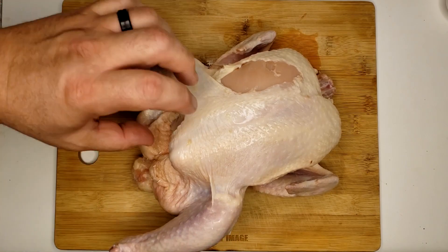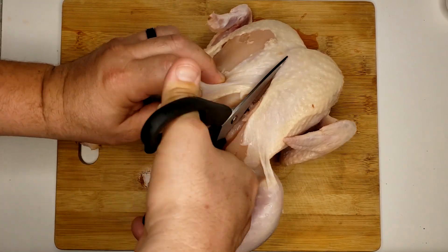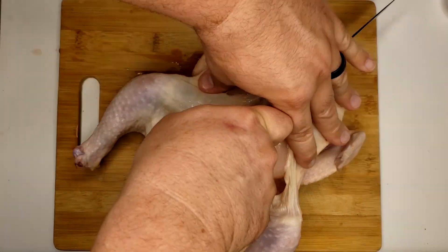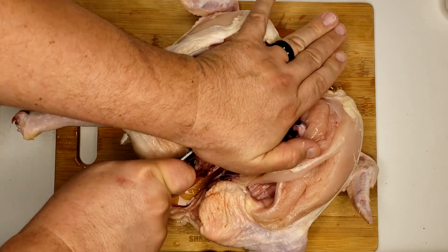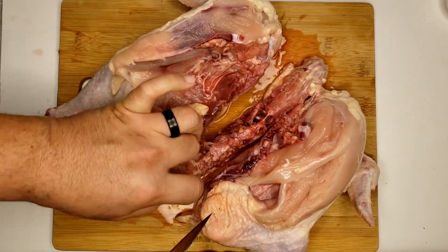First things first, we're going to need a whole chicken. Now some people like to use shears — you can use shears or you can use a knife; I prefer the knife. Once you split the breast you are going to reveal the inner cavity. You're going to see the spinal cord and you're going to cut on each side of it. You can either throw it away or stick it in a pot and make some chicken stock.